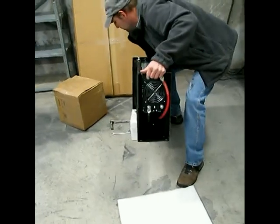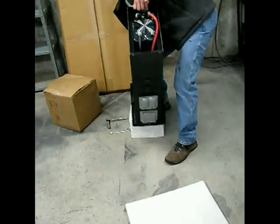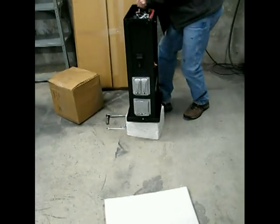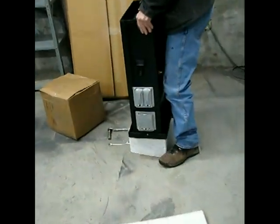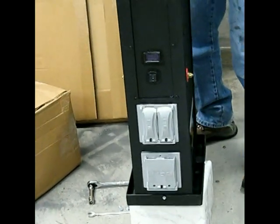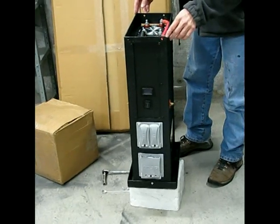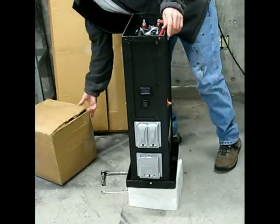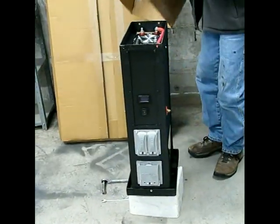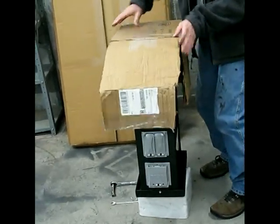First of all, I tip it upside down and put it on something that's not going to scratch the top. We have sharp edges that could cut the bag, so we want to protect the bag against that. I just got this cardboard box here and put that on there to cover those sharp corners up.